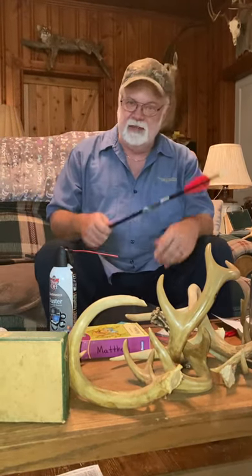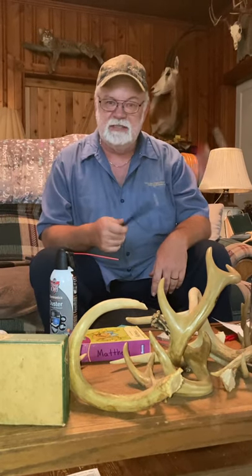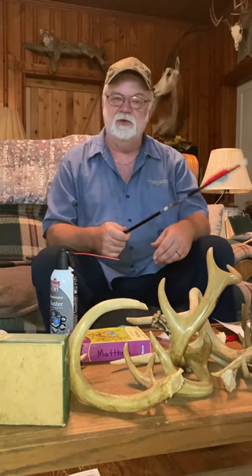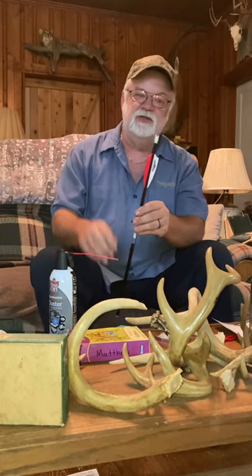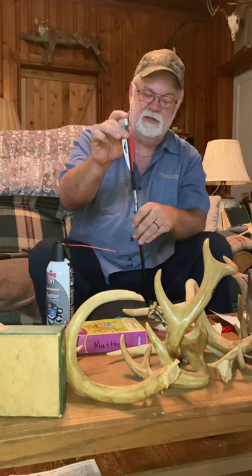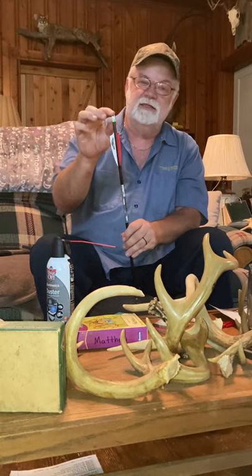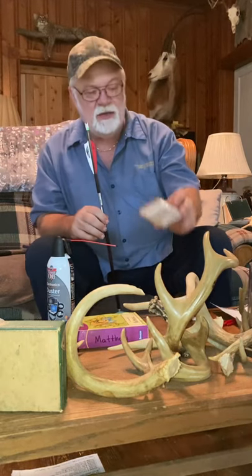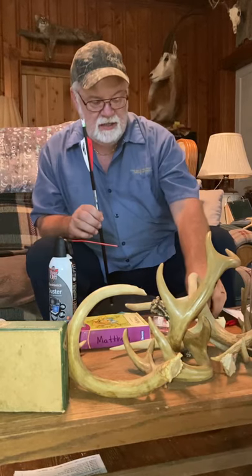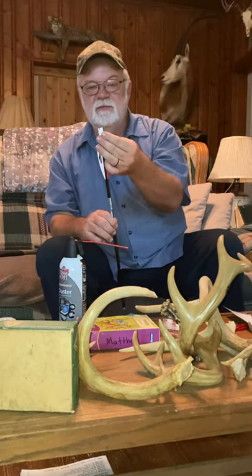Hey everybody, I went out and bought a $900 10-point crossbow. The first thing I found out is you have to have the special alpha nocks for the new Titan crossbow. A lot of times I break these nocks and have to replace them, so the first thing I did was order a set of receivers to go in the arrows and a new set of alpha nocks to go in the receivers.